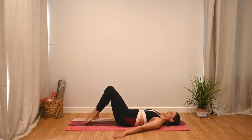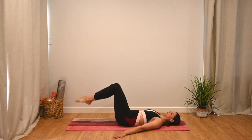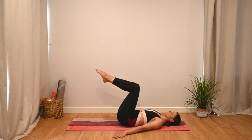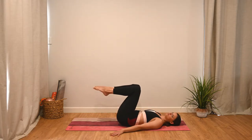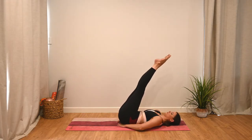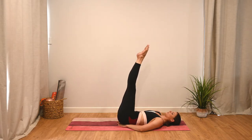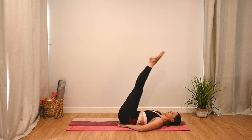Inhale to lower, and exhale breath to lift back up. We're going to go for one more and then extend this a little bit harder. Taking the legs up to the ceiling now, nice and straight. We're going to pop the hands just underneath our glutes for extra support on the lower back. As we inhale, we lower; as we exhale, we lift, keeping the legs nice and straight.